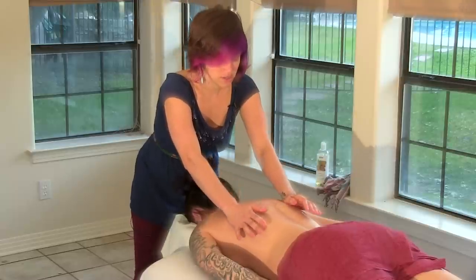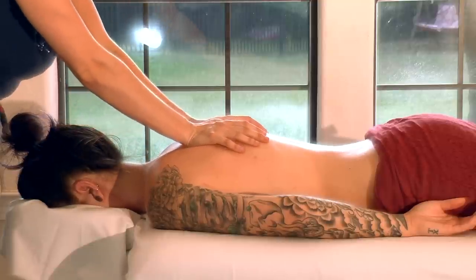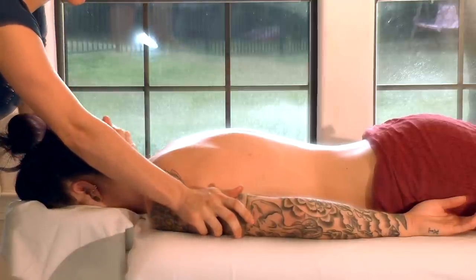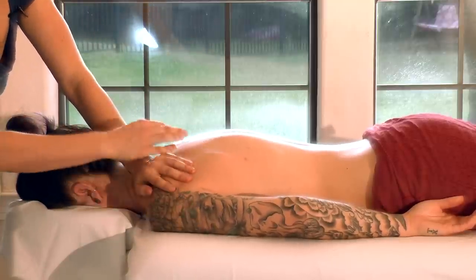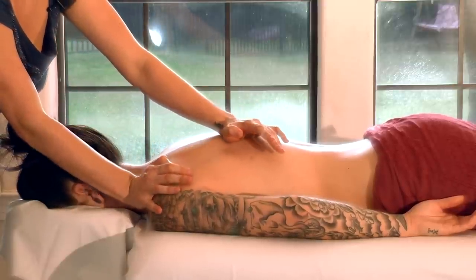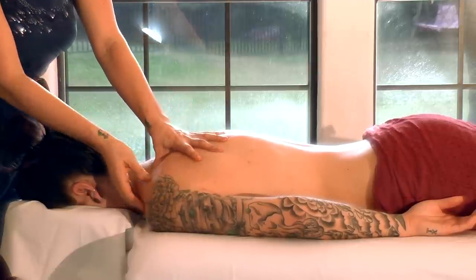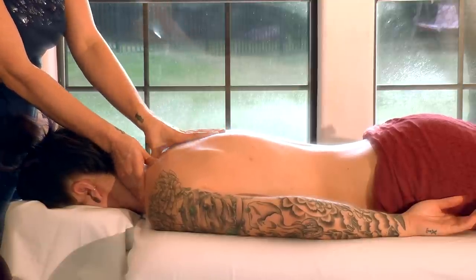All of these techniques are classified as Swedish technique — this long, fluid, continuous, flowing, circular movement. It just helps improve circulation and starts to soften the muscle tissues. I would always start with Swedish massage techniques before doing any deep tissue work, because it allows the more superficial muscles to relax first. That way, when I'm ready to work more deeply, the muscles are already prepared and I don't have to work as hard.